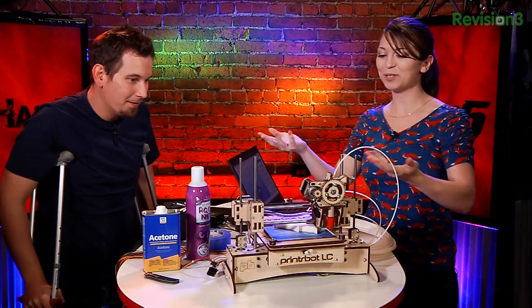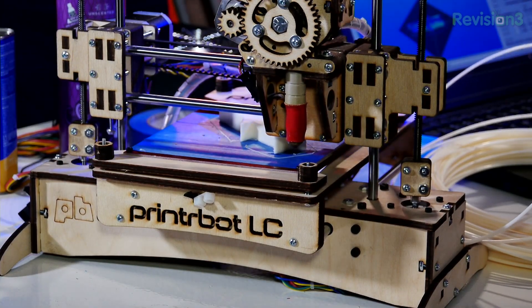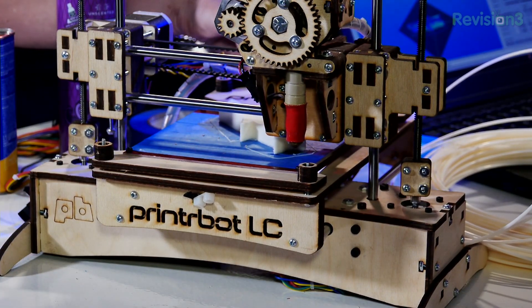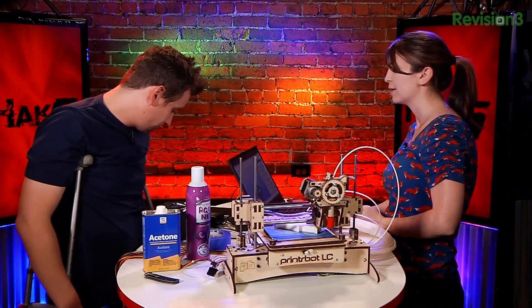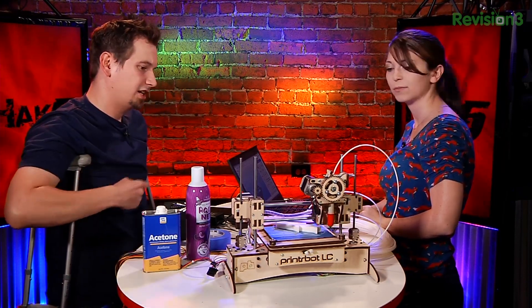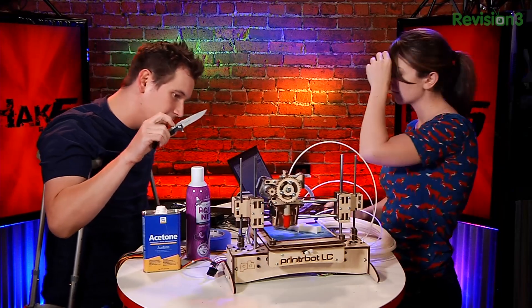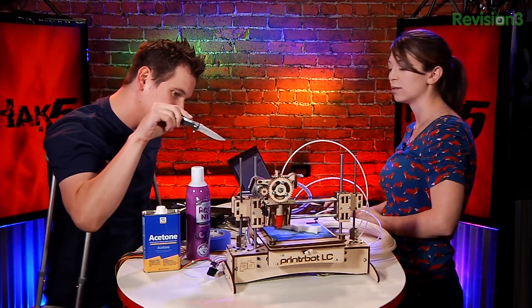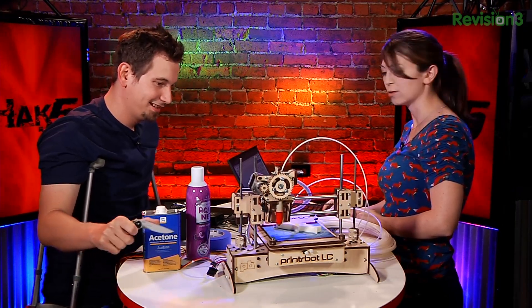It's been going the entire show — I finished my print! Okay, so now we have to figure out how to take it off. I can move this up. You're saying I shouldn't just pull it out? Don't stab it. Pull it up a little further. We're going to need a much bigger boat.